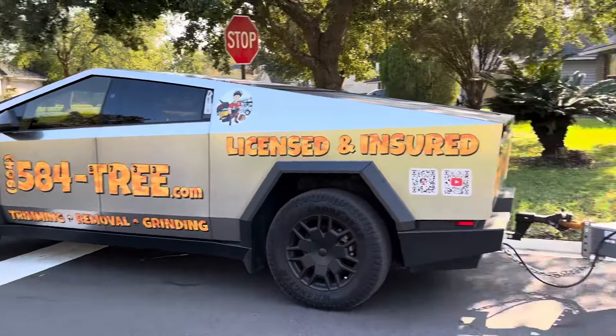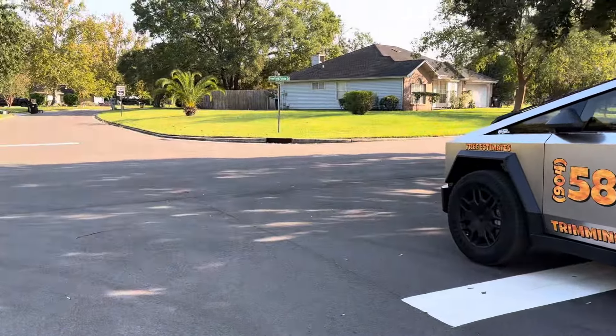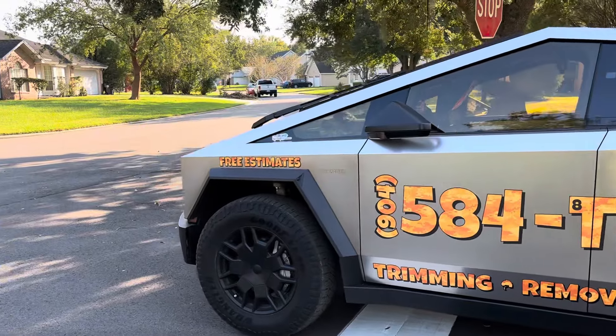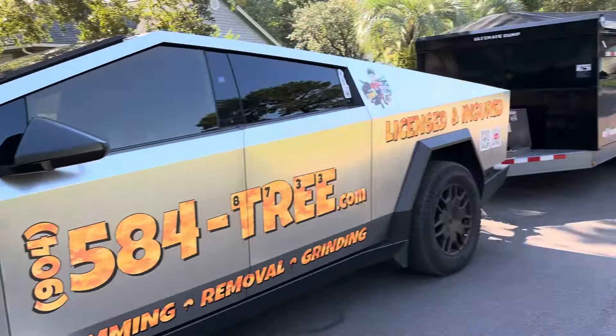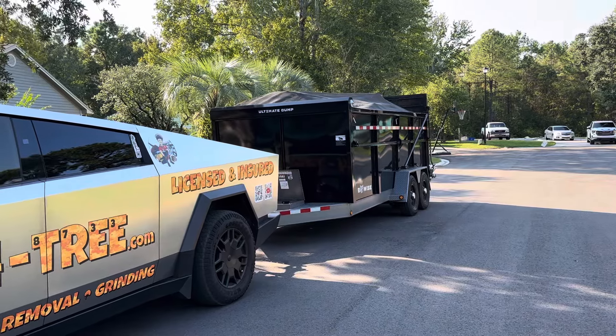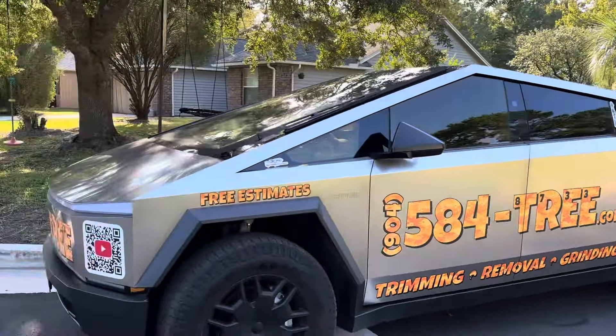I do recommend the Cybertruck for pulling heavy loads as long as it's under about 150 miles. Most of our jobs are under 50 or 60 miles. When we load up, the dump is only about 15 miles away, so it's only about a 30-mile round trip.